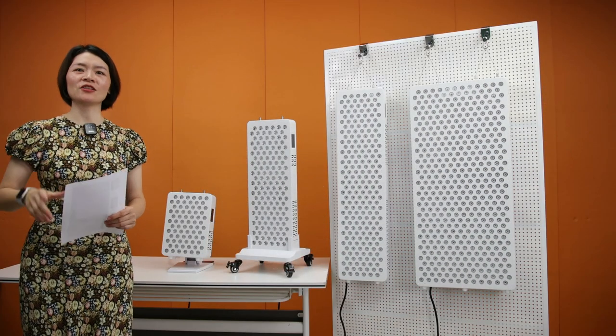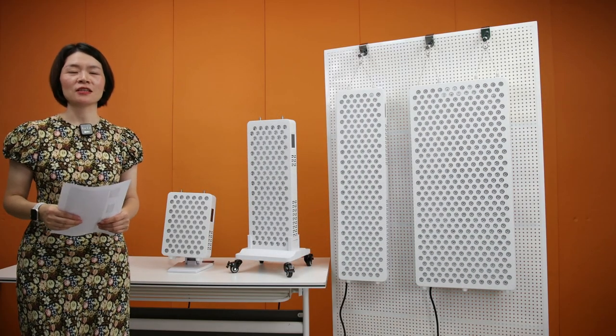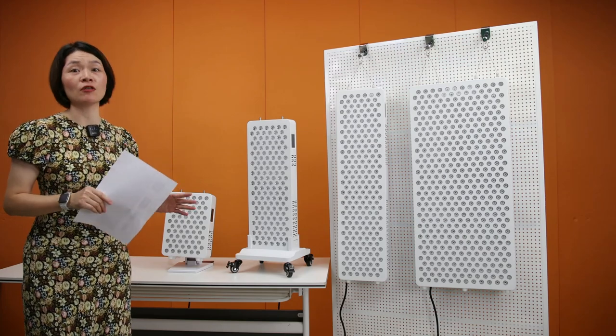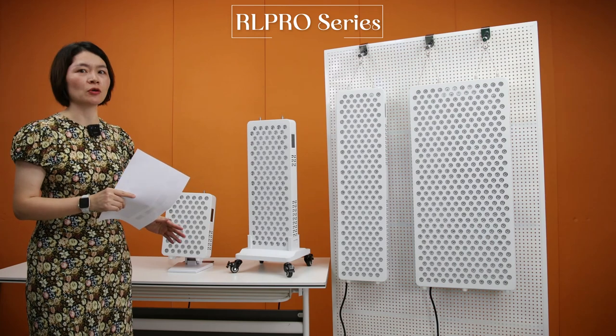Hello everyone, this is Nicole from Shenzhen IDLA Limited. Today I'm very excited to introduce our new arrival models, the RL Pro Series.